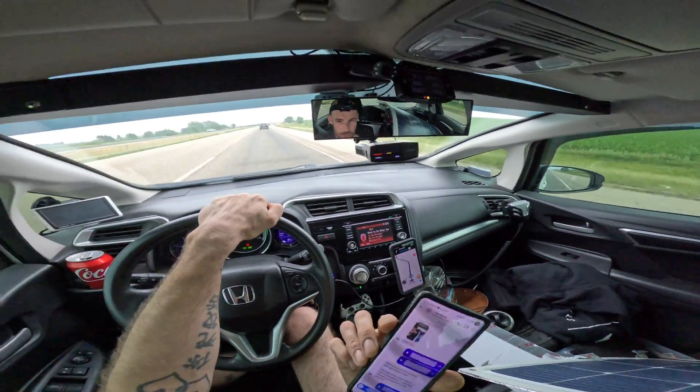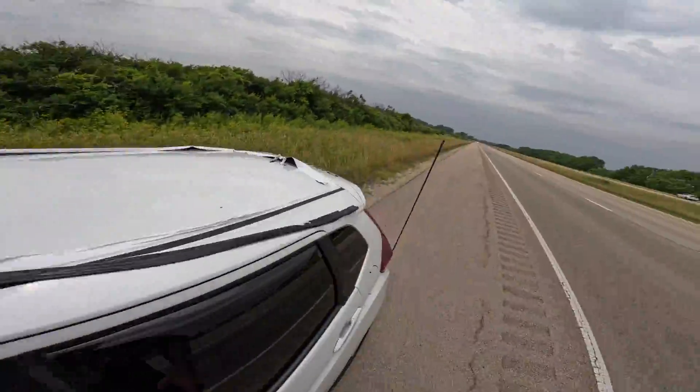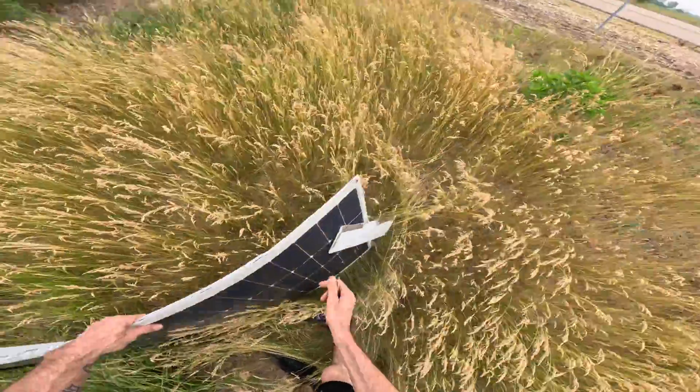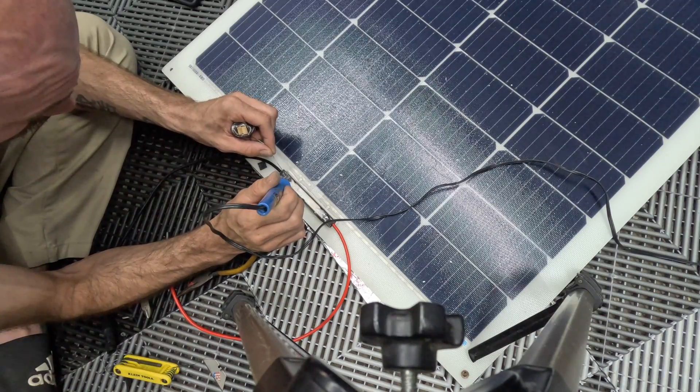The panel is pretty good — it's a flexible panel, but it can only flex so much. It doesn't look cracked or anything. The cables got ripped when it flew off, but you can always add extensions onto those.